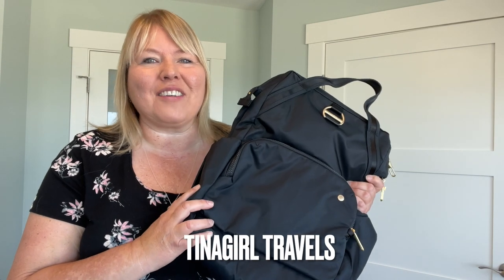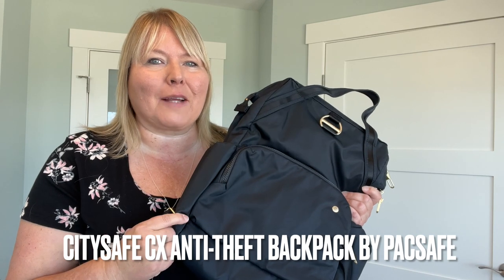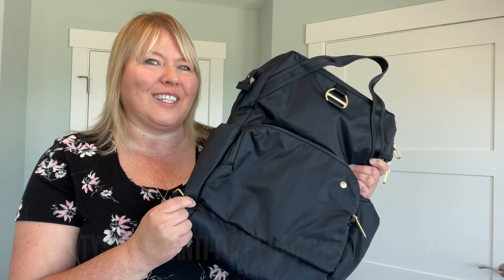Hey, it's Christina with Tina Girl Travels and today I'm going to show you the CitySafe CX Anti-Theft Backpack by PackSafe. Let's go have a look.